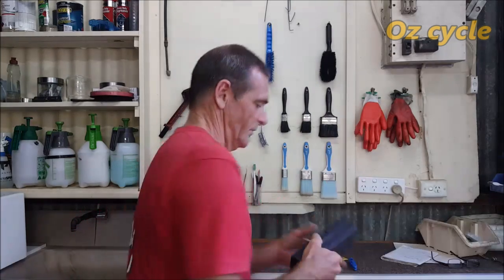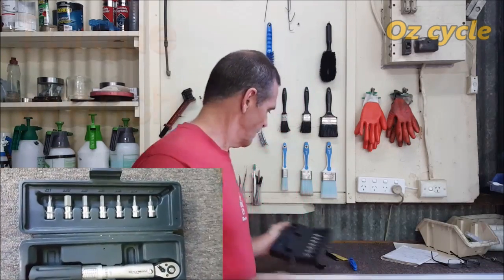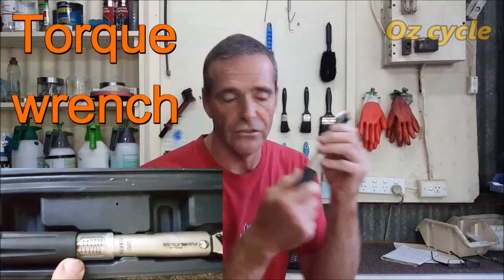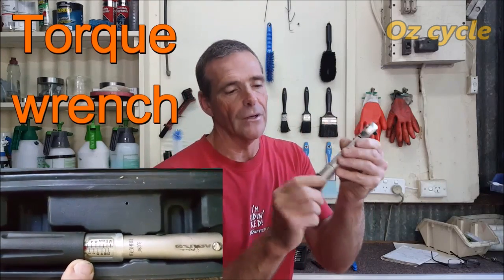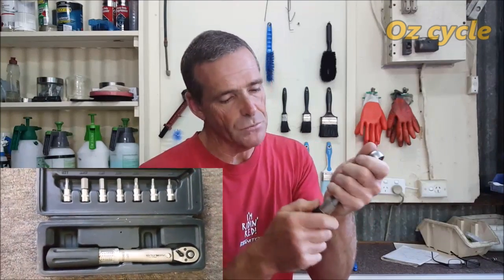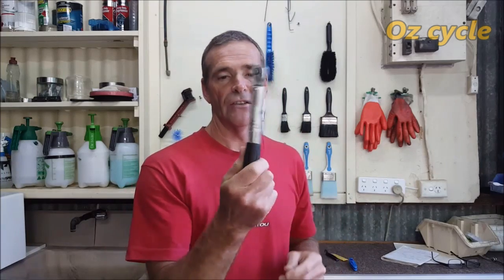A torque wrench — yes, a must for carbon fibre bike repairs. With your torque wrench, make sure every time you use it you reset it to zero — wind it back to zero before you store it away. Because the spring inside will be compressed on a setting, whereas winding it back to zero lets the springs relax, so it'll remain accurate when you use it next time.